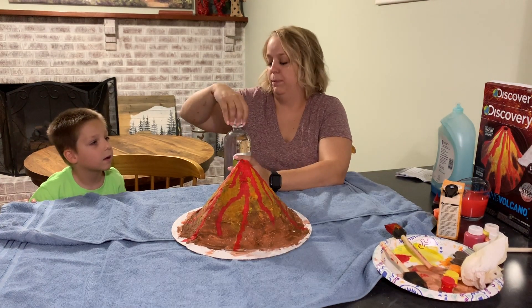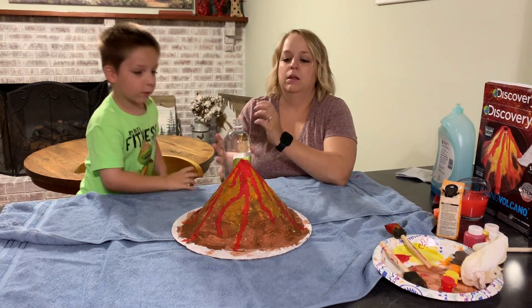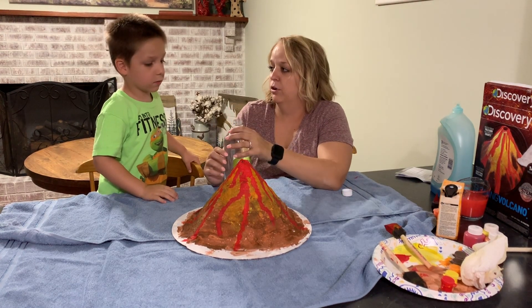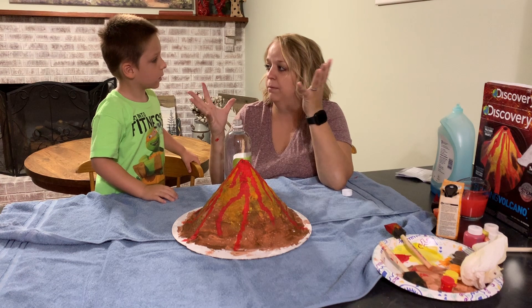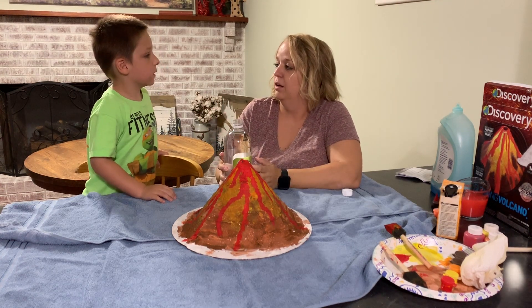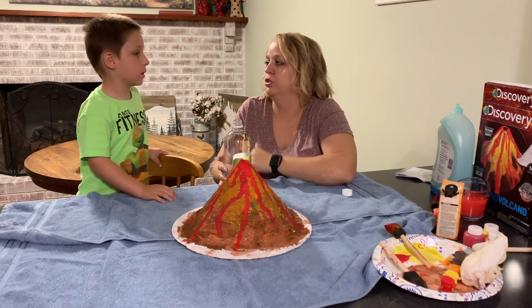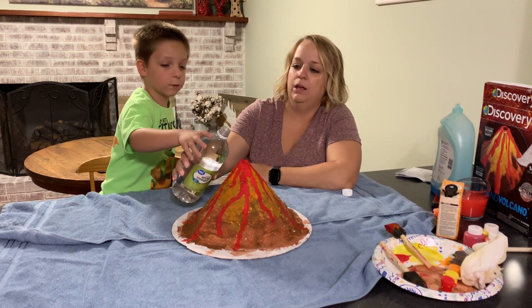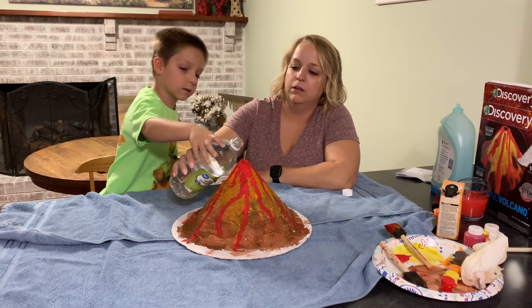Do you want to help me pour it? The baking soda and the vinegar react and it makes it bubble and foam — makes it look like an eruption. It's not going to shoot out real fast or anything. You want to help me? All right, you ready? That would be fun. Hopefully it works.